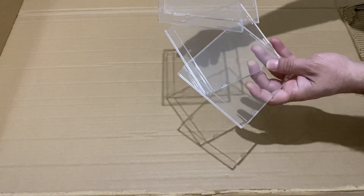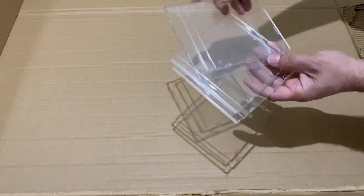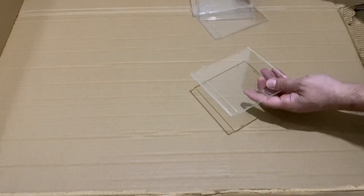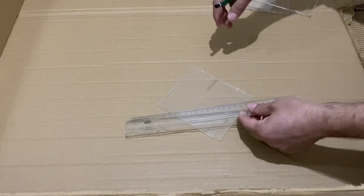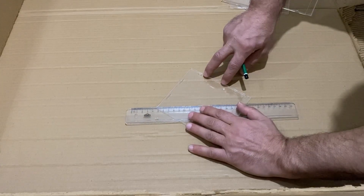I need 4 pieces of transparent old CD cases. I'm going to use these pieces. Now I am taking one of these pieces and I am going to draw a horizontal line.